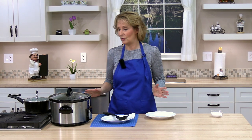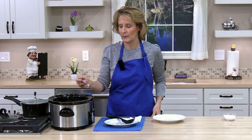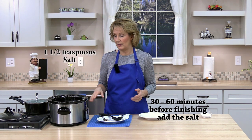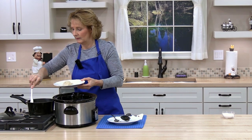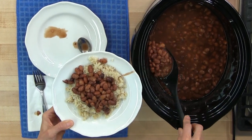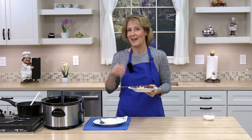Our crockpot pinto beans are finished. I'm going to go ahead and check them, make sure they are as soft as I like them. Perfect. If you want more seasonings, you can go ahead and add them when you add the salt, about 30 to 60 minutes before finishing. I made some rice that I'm going to try with the beans. These smell so delicious — they are! So try these crockpot pinto beans, so delicious, you're going to love it. There are leftovers you can use for different meals during the week.